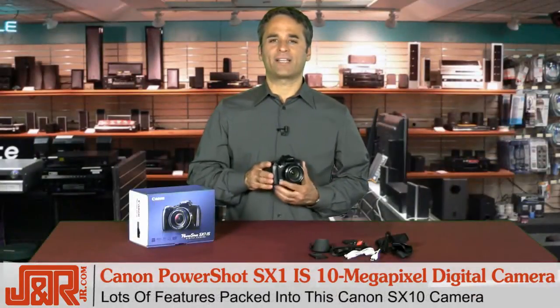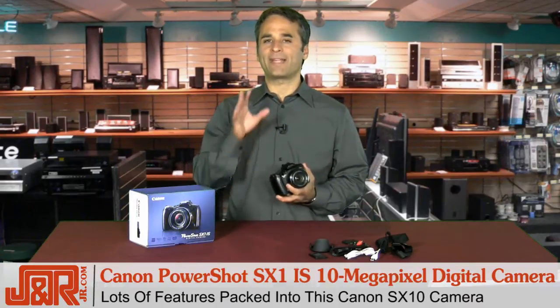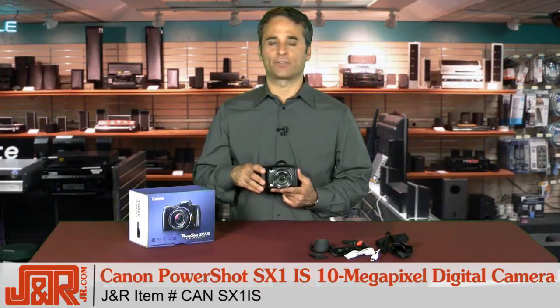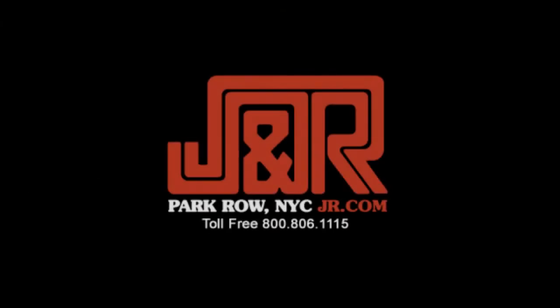Lots of good stuff packed inside the PowerShot SX1 IS. If you're looking to upgrade and make that jump to something a little more advanced, it's the Canon SX1 IS from J&R Music and Computer World. You can have one for yourself by calling 800-806-1115 or get it on the web at JR.com.